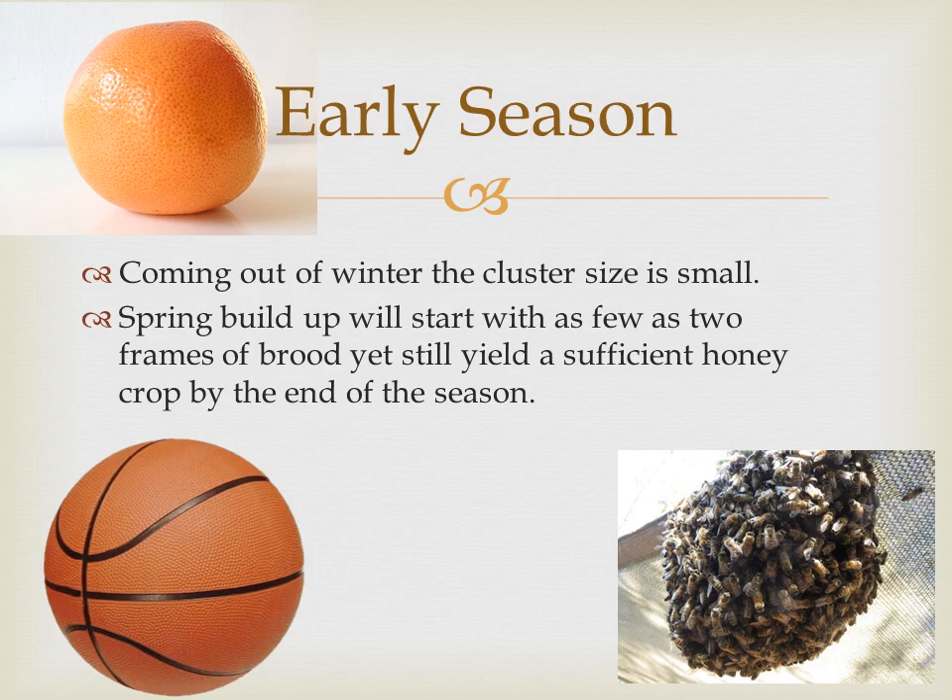The Wisconsin state average for honey production is about 68 pounds. I can start off with two frames of brood in mid-May and by Labor Day the bees have produced 70 to 100 pounds. In non-Russian colonies, brood rearing is ramped up in early spring, increasing the colony's demand for food yet there's nothing in bloom, and so many colonies perish in the spring.